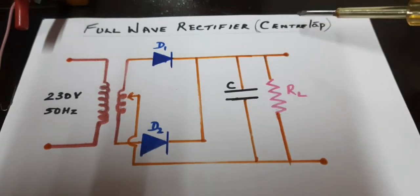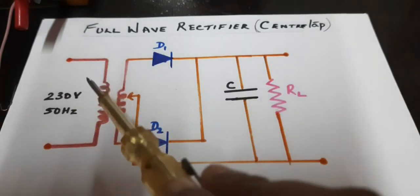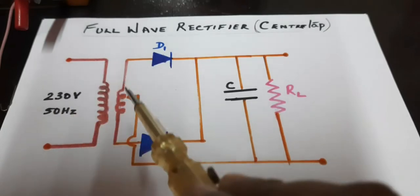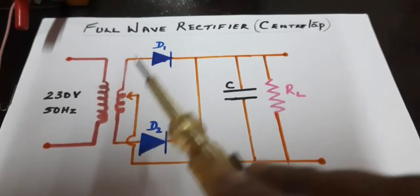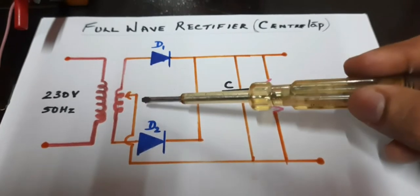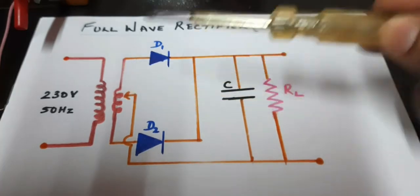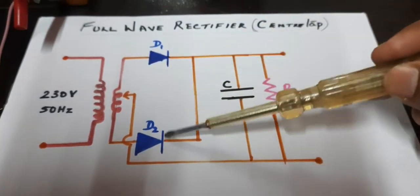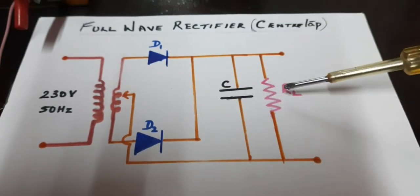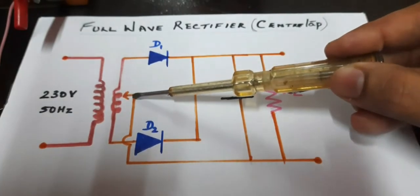This is a center tap rectification circuit. This is a step down transformer which steps down 230 volt to a lower voltage — in our case, a 6 volt step down transformer, so 230 will be stepped down to 6 volts. Then we have two diodes, D1 and D2, and a capacitor and a load resistance RL.